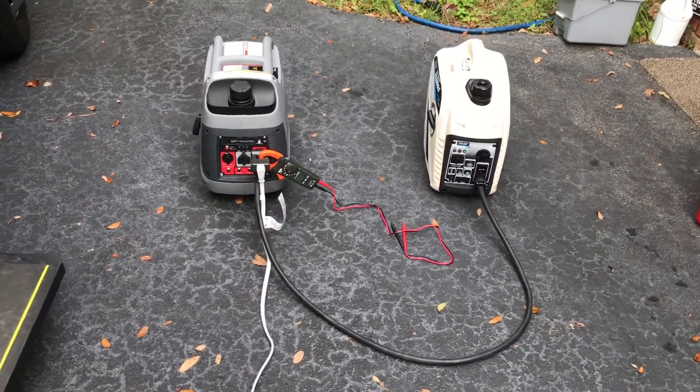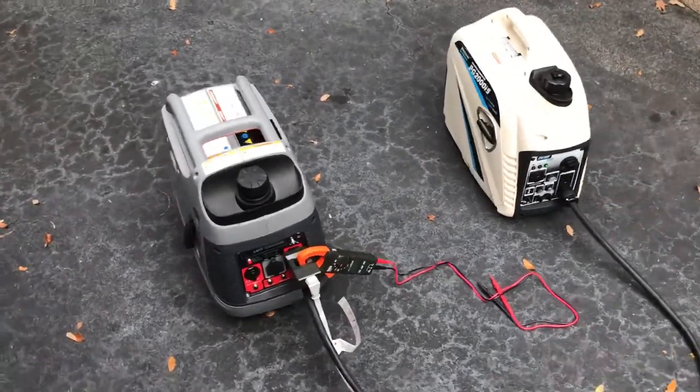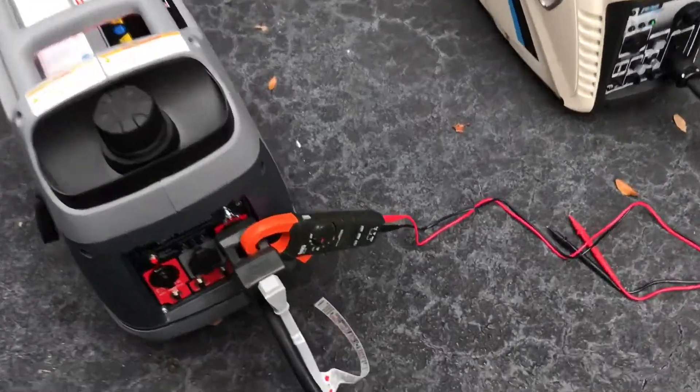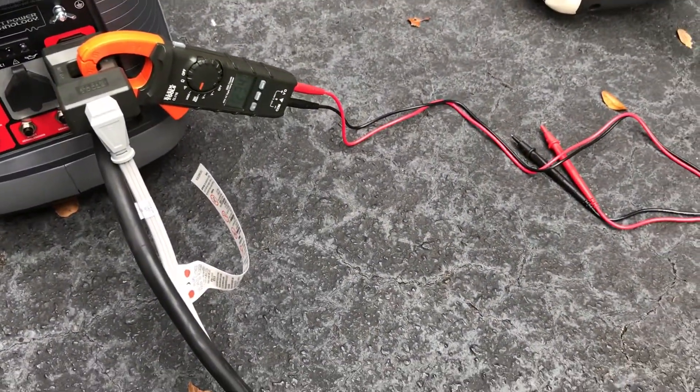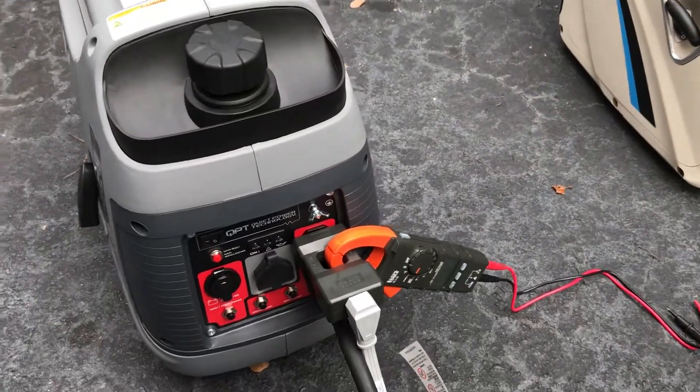Let's shut the Briggs & Stratton off and see if the load will shift over to the other generator. The air conditioner's running and we're pulling about 12.34 amps right now. I'll shut this one off.